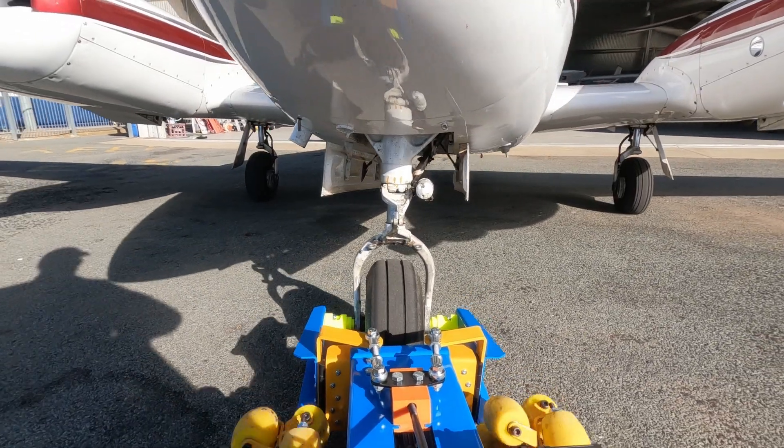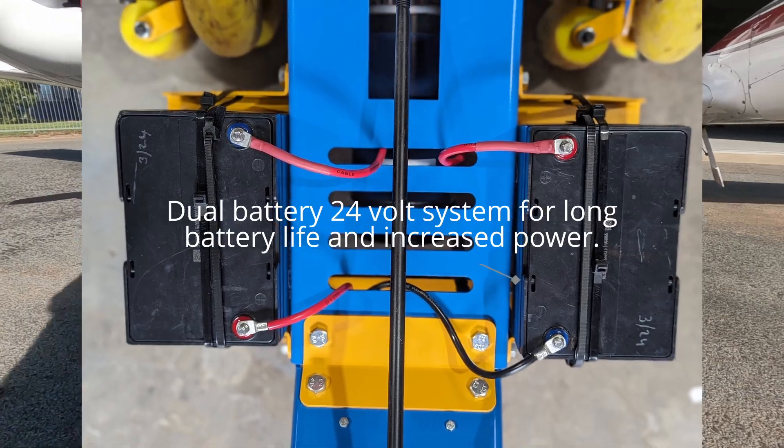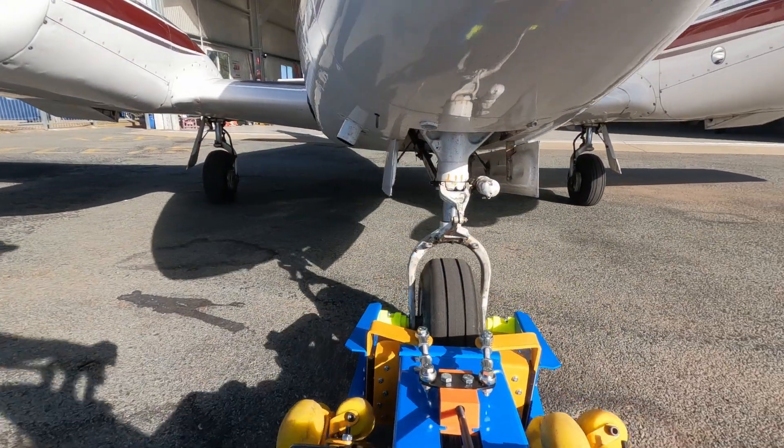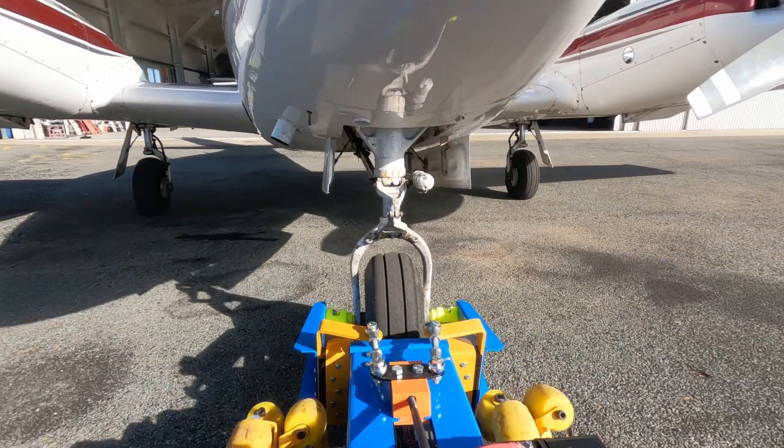No chains. No belts. No mess. Just instant, reliable power. Simple forward and reverse driving with electronic speed control for maximum safety.